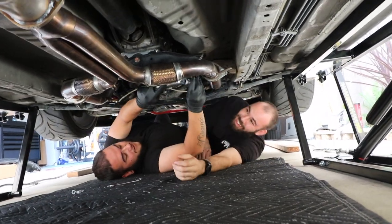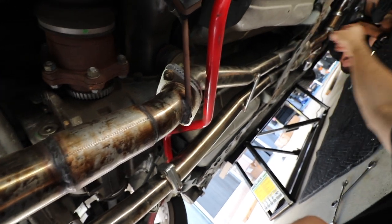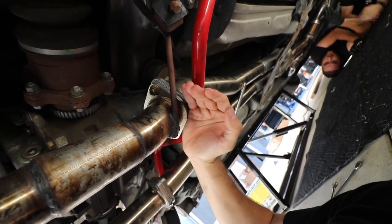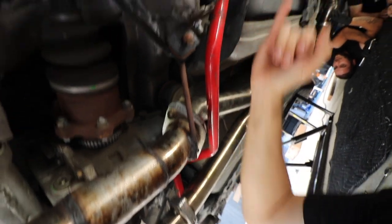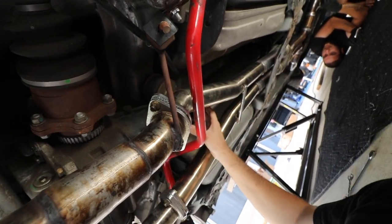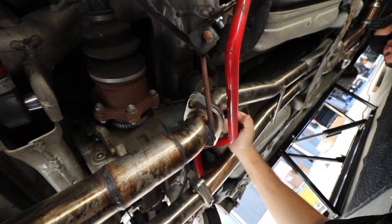We're only going to be removing the exhaust from the center — all the way up to the test pipes — right here. If we remove the excess piece it's going to be pointless because you'd have to remove the sway bar, and that's not where the driveshaft is anyway. The driveshaft right here connects from the transmission to the differential.